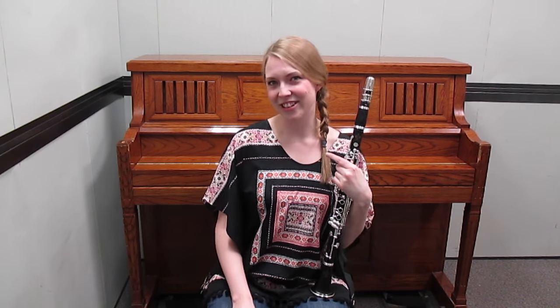I really hope these tips help you out with your sight reading. If you have any questions, go ahead and leave them in the comments below. Thank you so much for watching, and as always, happy practicing!